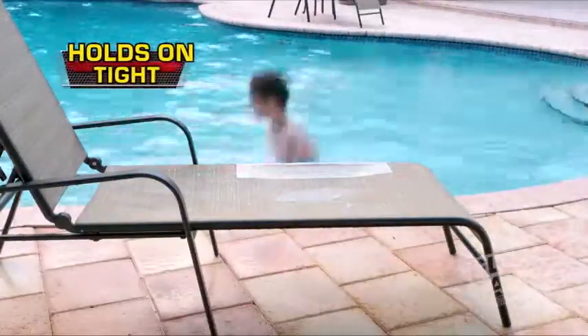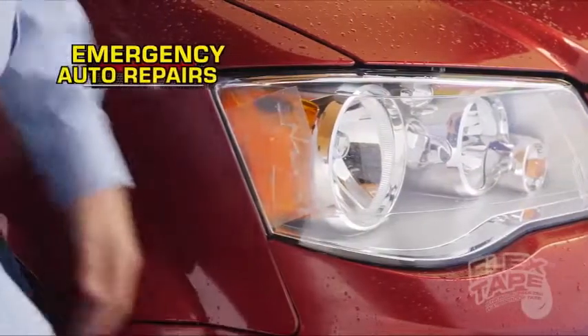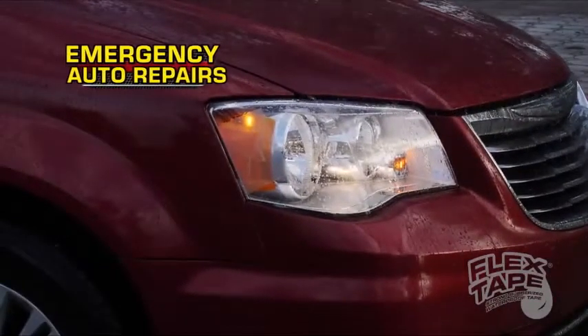Plus, Flex Tape Clear holds on tight, even when wet. Flex Tape Clear is perfect for emergency auto repairs, and lets light pass right through.